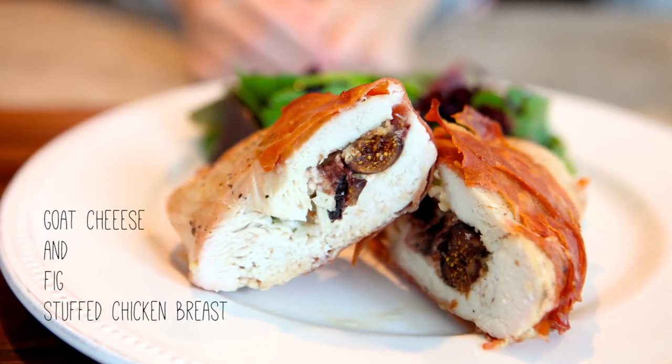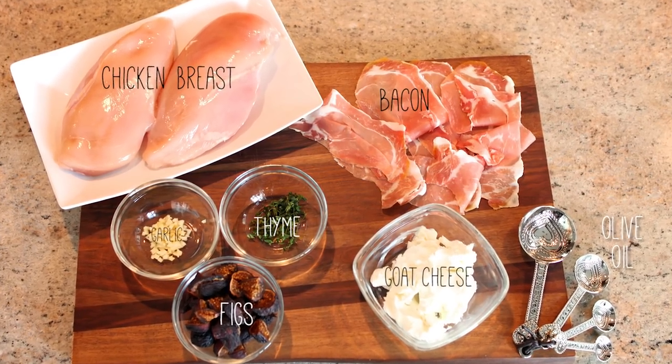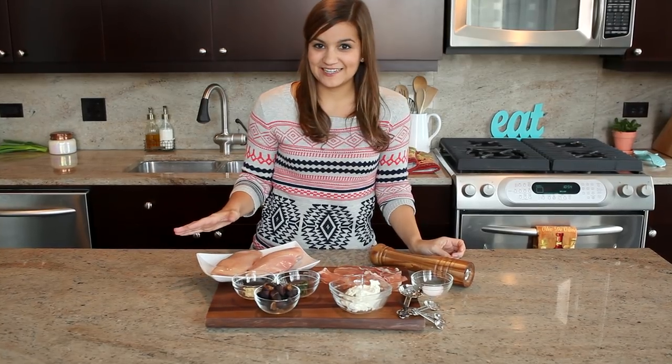Today we're going to make goat cheese and fig stuffed chicken breast. This recipe is really simple but it looks and sounds really impressive, so it's perfect for date night in.